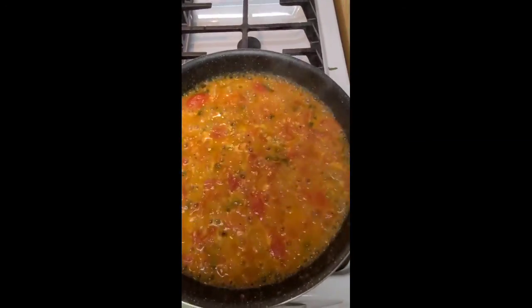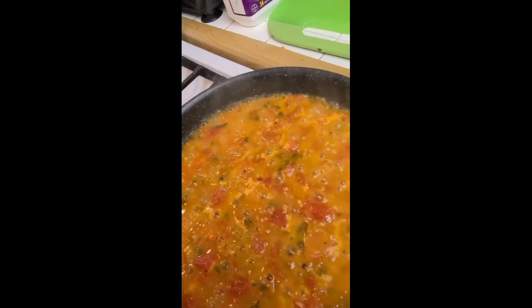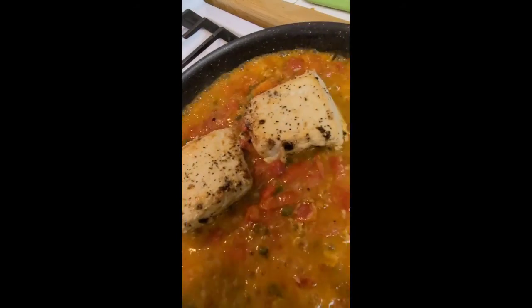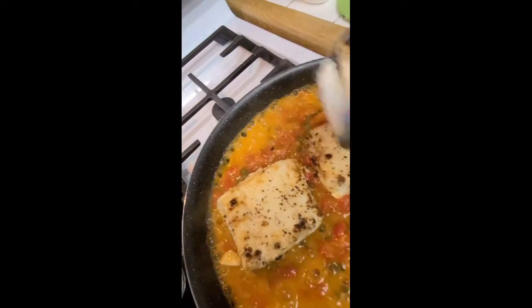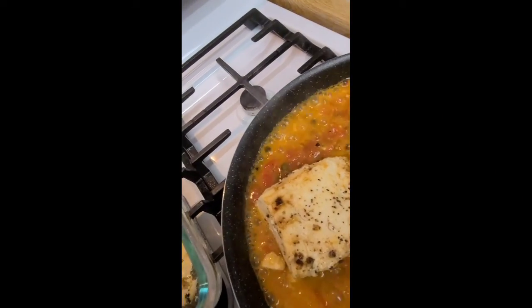Look at this fantastic sauce! Now we're gonna add our pan seared halibut right here in the middle, let it soak up all this wonderful sauce. Beautiful aromas, beautiful aromas. Ten more minutes, dinner is ready honey!